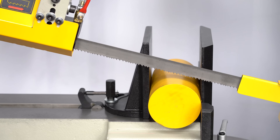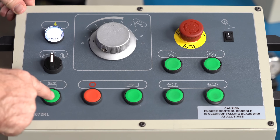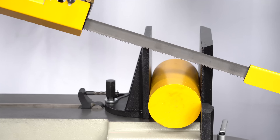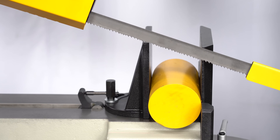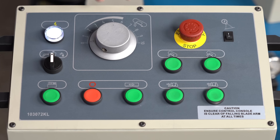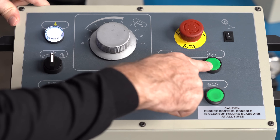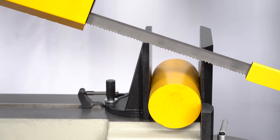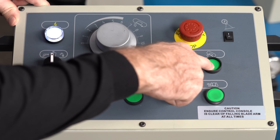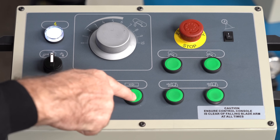Raising and lowering the bow on the RF-330 is very easy. First we'll turn on the hydraulics and then we simply press this to raise the bow. Once we put the workpiece in, we would then lower it down towards the workpiece — but first we need to release this. So we'll release this and then use this button to lower the bow down towards the workpiece. When we're happy with the location, we're ready to start and we simply start the blade.